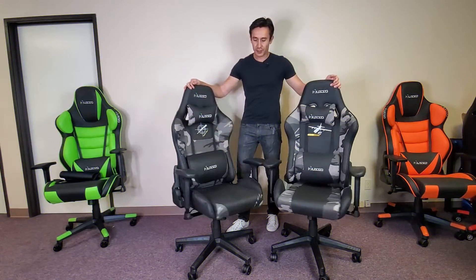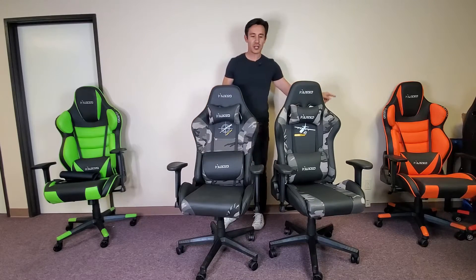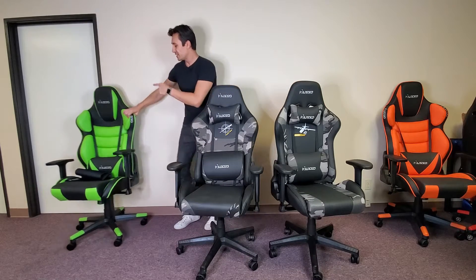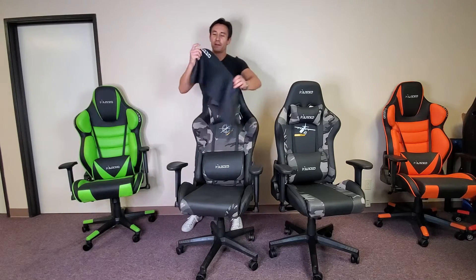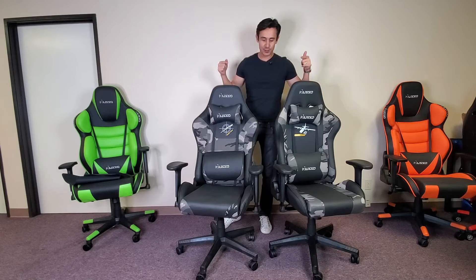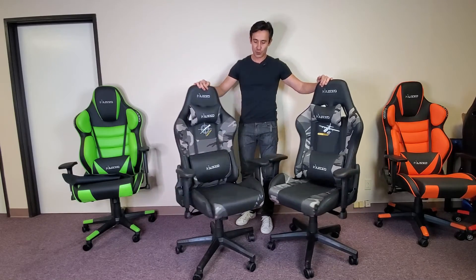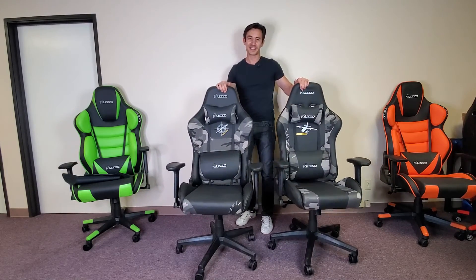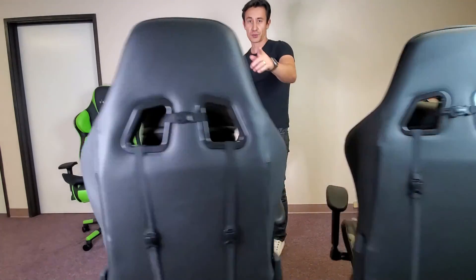Overall, this is a good quality build. The only thing I wish they did — I have some other Muso gaming chairs in a different style, and those chairs actually came with a kind of a matching huge mouse pad. For this model here, I wish they provided a camouflage huge mouse pad as well — that would have been a nice little bonus. Anyway, thanks for watching and I'll see you guys in the next one.